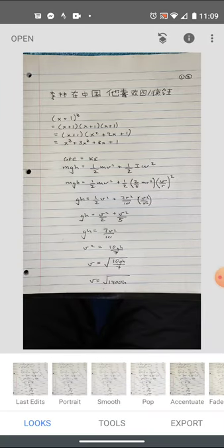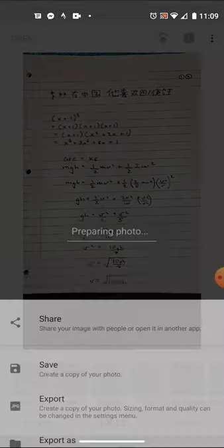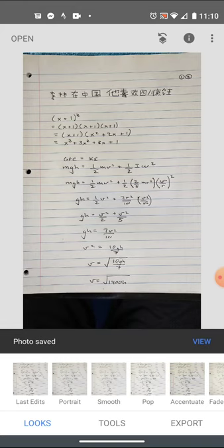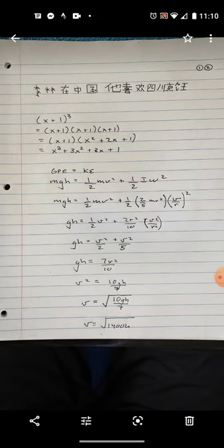I've already opened the image — you can open one from the top left corner. I'm going to go straight to export. On that export menu, the third item is 'Export,' which creates a copy of your photo with the sizing and format settings already applied.